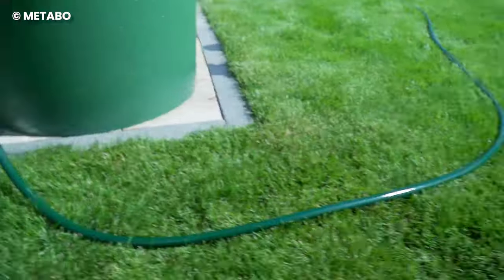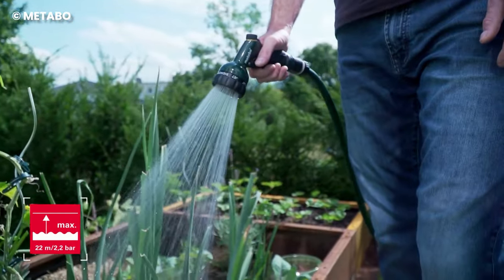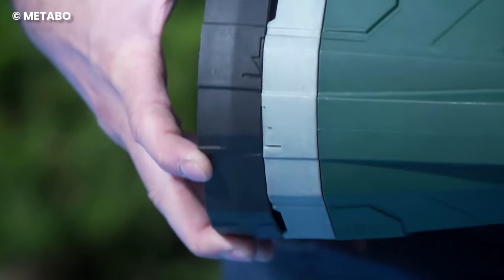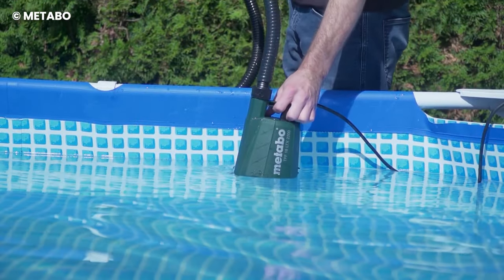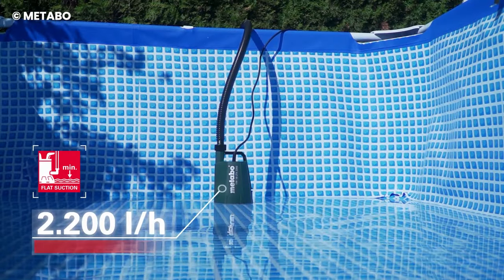The retrofitting from rain barrel pump to clear water immersion pump is speedy, thanks to the pump base that can be removed without the use of any tools. The battery pack has an external battery box that protects it from moisture and can be fixed to the wall or containers.